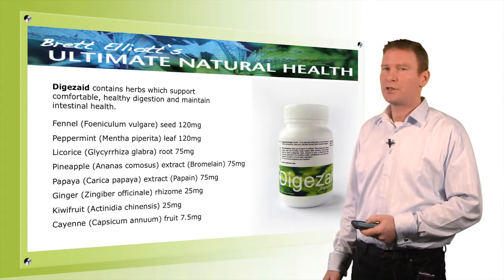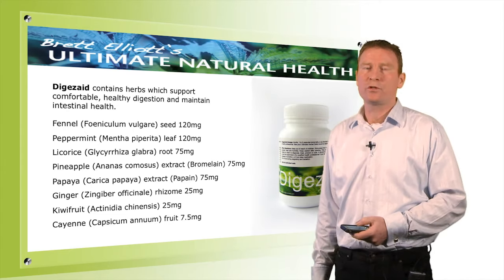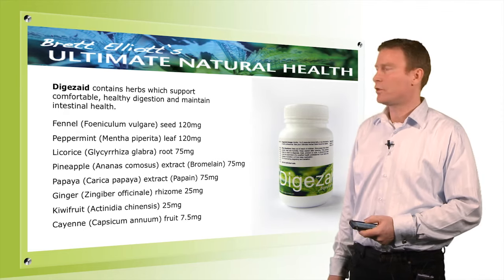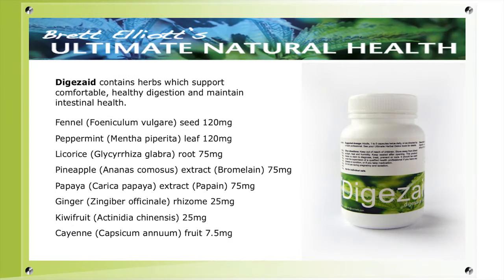The next product is Digezate, which is designed to help soothe and calm digestion. It contains fennel and peppermint, which are calming digestive herbs; licorice, another digestive tonic; pineapple and papaya for enzymes to help break down protein; ginger, a fantastic digestive tonic; kiwi fruit for enzymes; and cayenne pepper, which is a great stimulant.